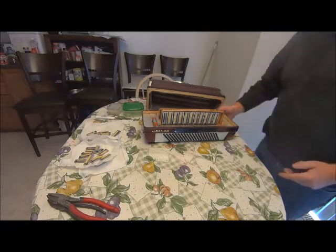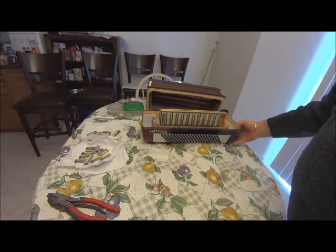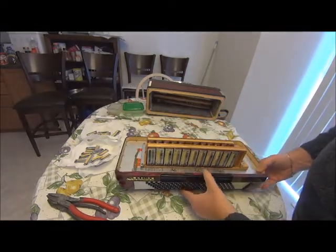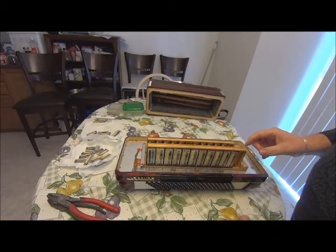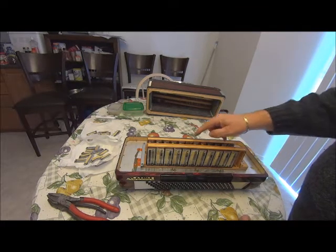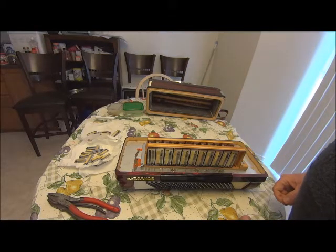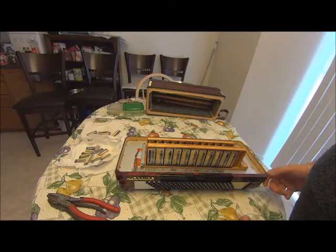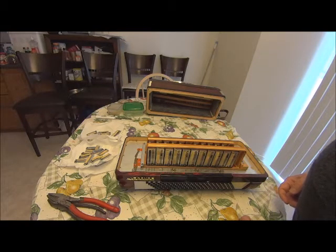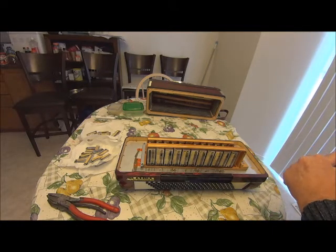It's going to be a pretty long process because I'm going to have to listen to the sound to make sure we've got the proper reeds in the right places. This could run quite a few hours in order to do this.